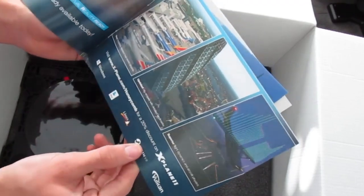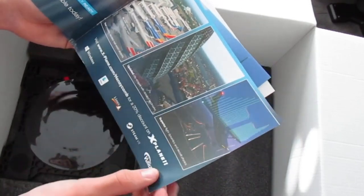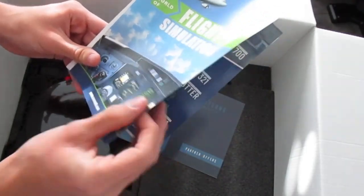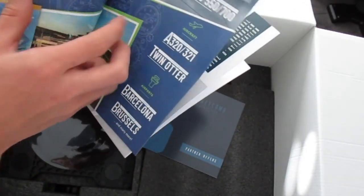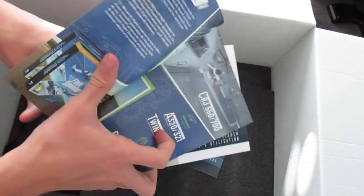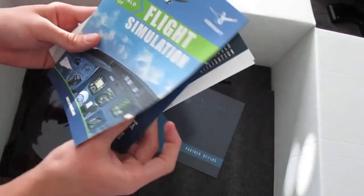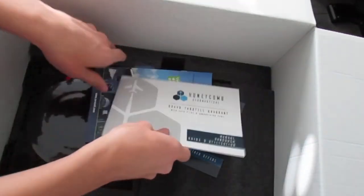Those are some manuals you can read when you get it. The world of flight simulation. You got the CRJ 550 and 700 from Microsoft Flight Simulator right there. That's pretty cool. And then it's the manual itself. But we're here for the throttle.